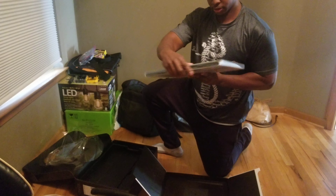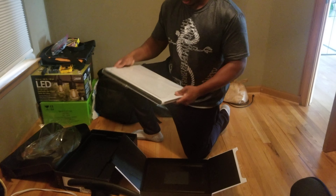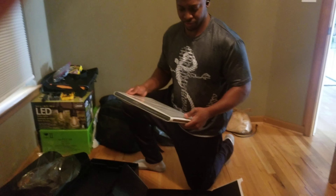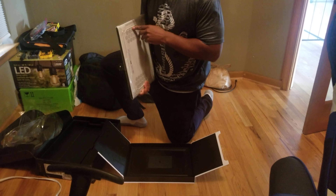Most ports are in the back. I just had the R — the 17 R3 from 2015. This is definitely a lot thinner.